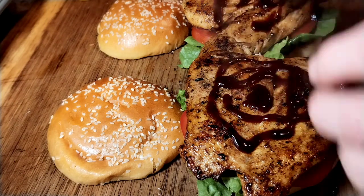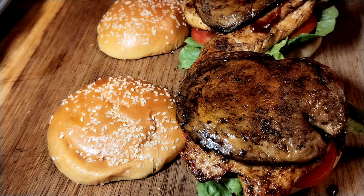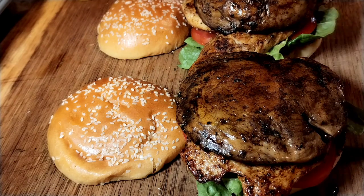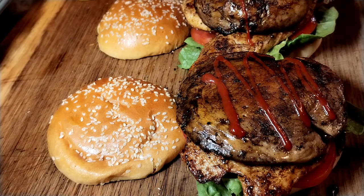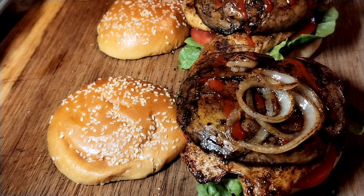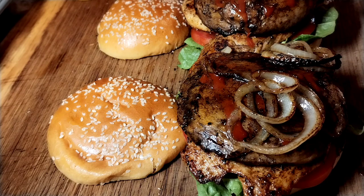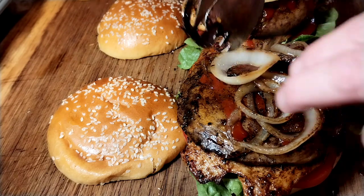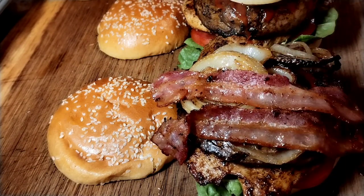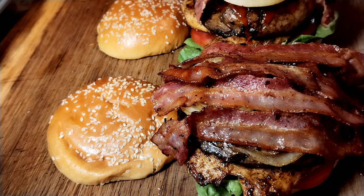Then pop on the lovely griddled mushrooms — one on this one and one and a half on the other. Onto that we're going to add a little sriracha, then our griddled onions, and on top of that the bacon — everything's better with bacon. Four rashers on each, criss-cross if you want to make it look prettier.